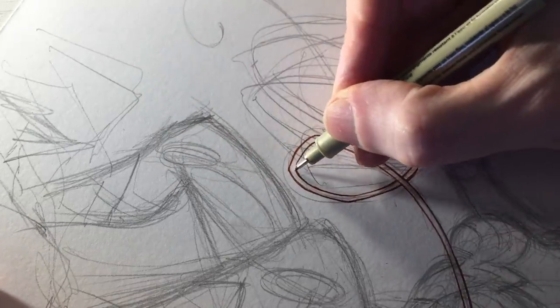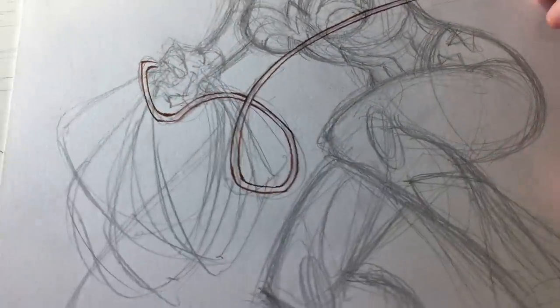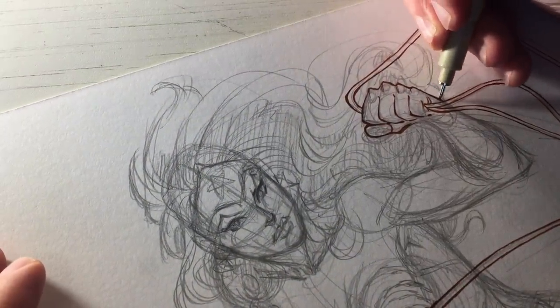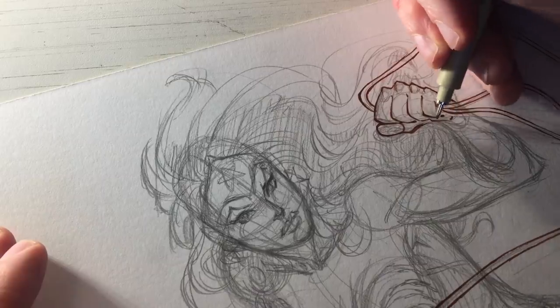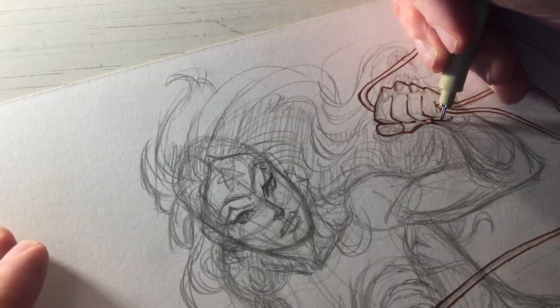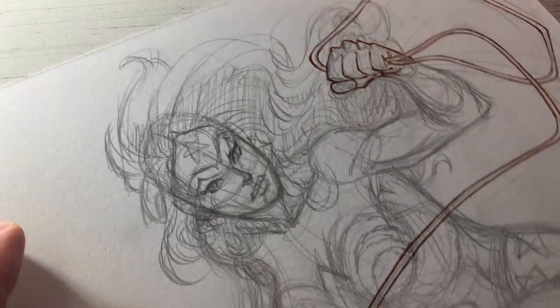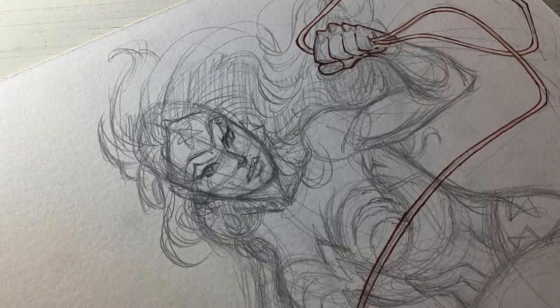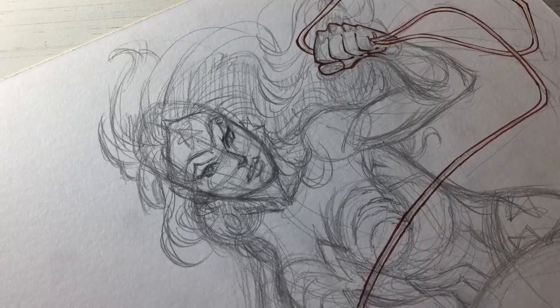Not getting too crazy with the line weights on the rope — pretty straightforward there. Adding a little more line weight variation as I ink: the palm of the hand is a little further away so it gets a slightly thicker line to convey the sense of a shadow. The line weights can be a very subtle communication of light and shadow.